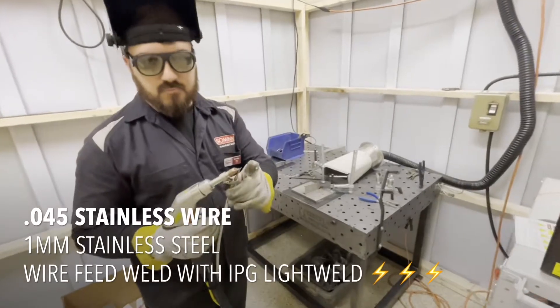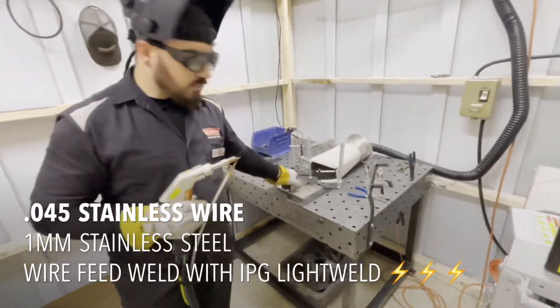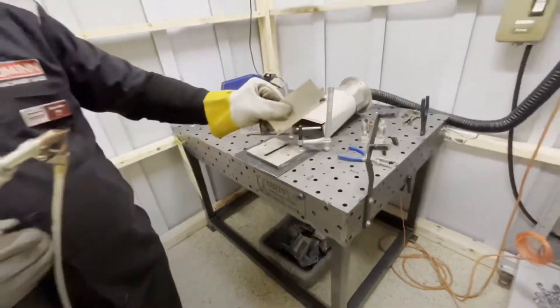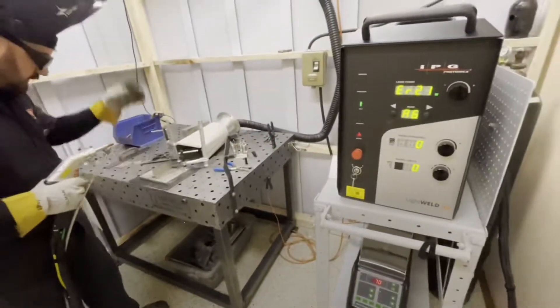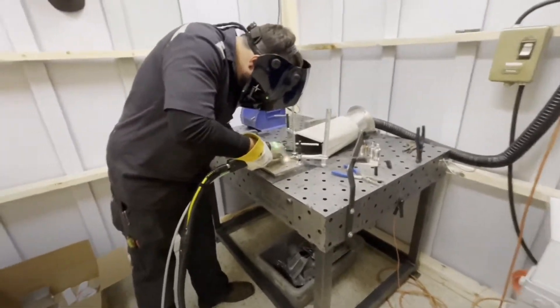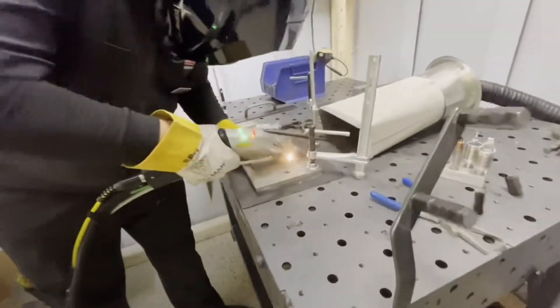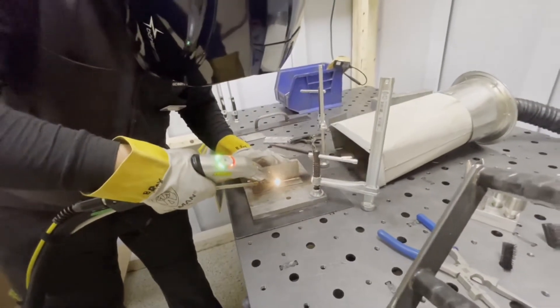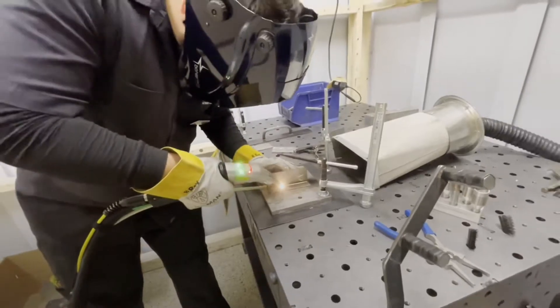This is 045 stainless wire on one millimeter stainless steel. We'll do two fillet welds on the C joint.